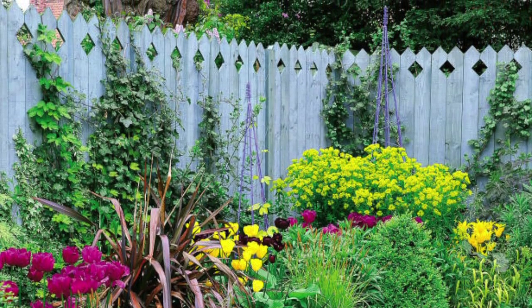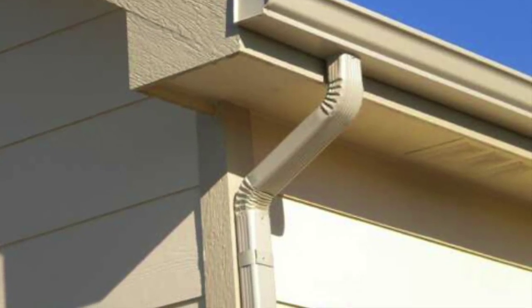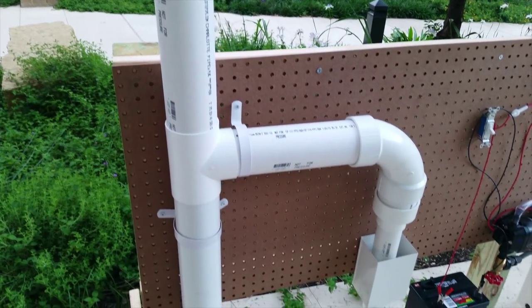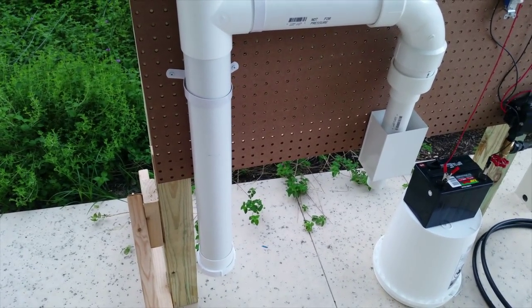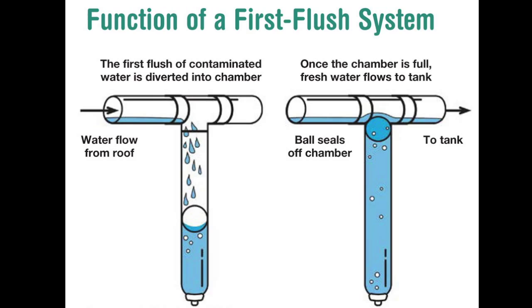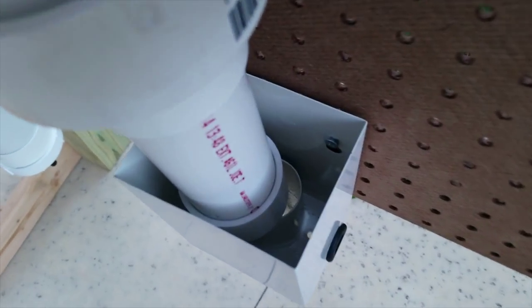As water enters your gutters, it flows to the downspout. This is where the IRIS fence takes over. First, the water flows through the first flush system. This is where the bigger sediment pieces will be flushed to the bottom of a long PVC pipe. Once the water fills up the 33 inch PVC, it flows to the overflow system.